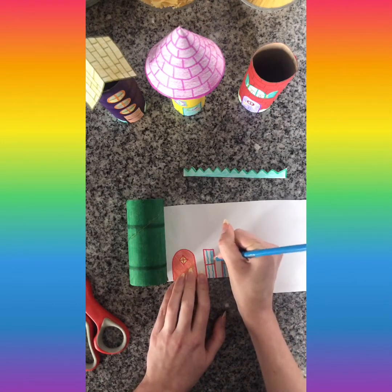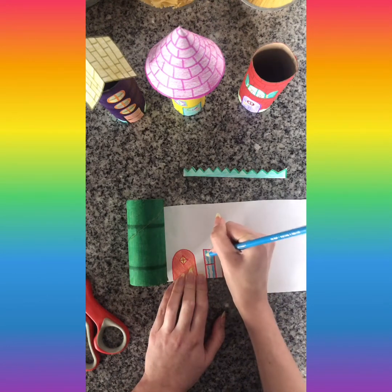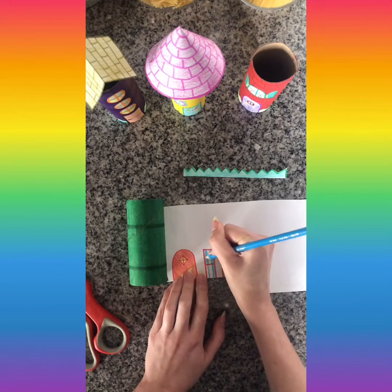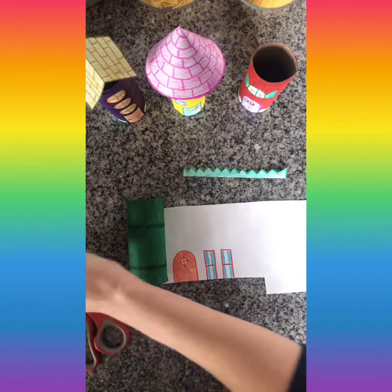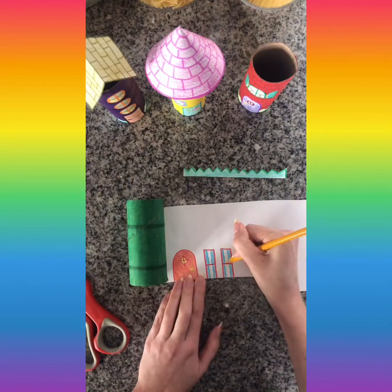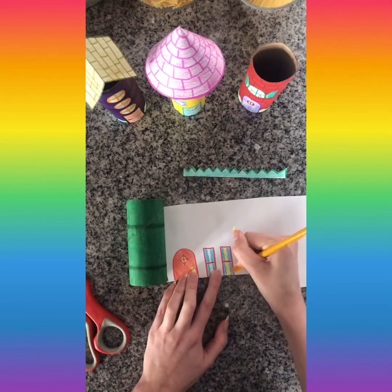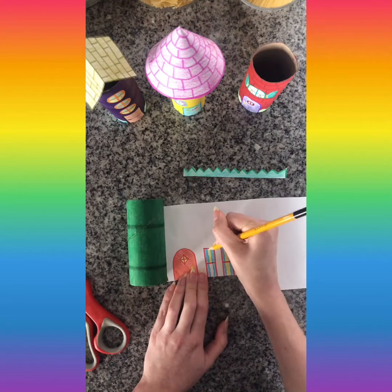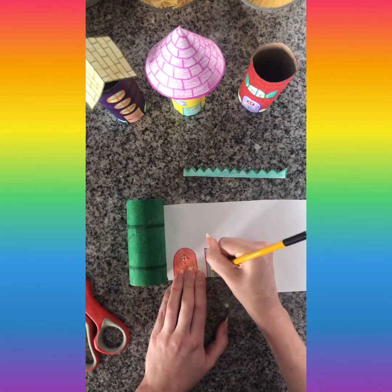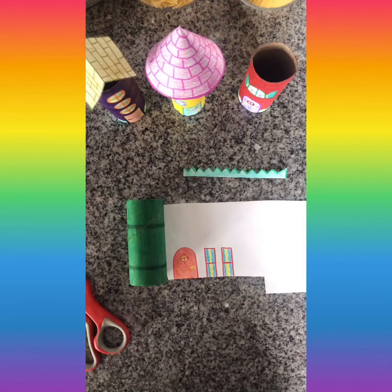Feel free to pause this video anywhere you want — if I'm showing how I did something on another house and you like it, pause so you can copy it. Just like I did before, I'm going to color the inside of the windows to make it look like somebody's lights are on at home. If you want it to look like no one's there, like the lights are off or it's nighttime, you could color inside the windows a dark gray color. My windows are done.